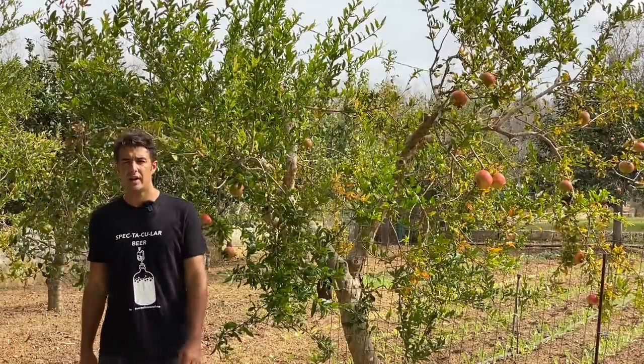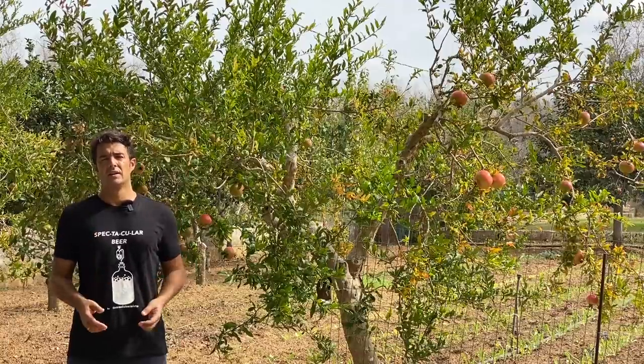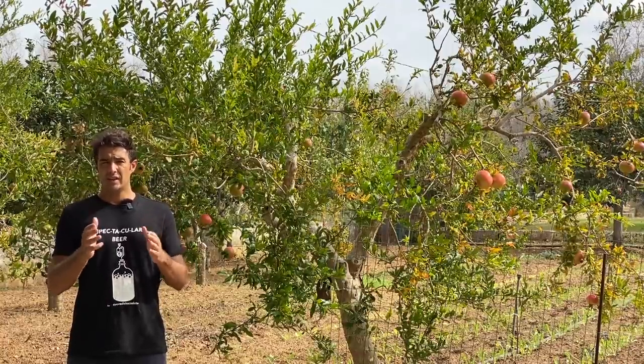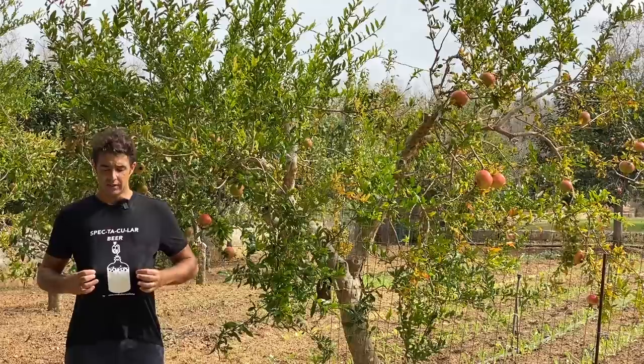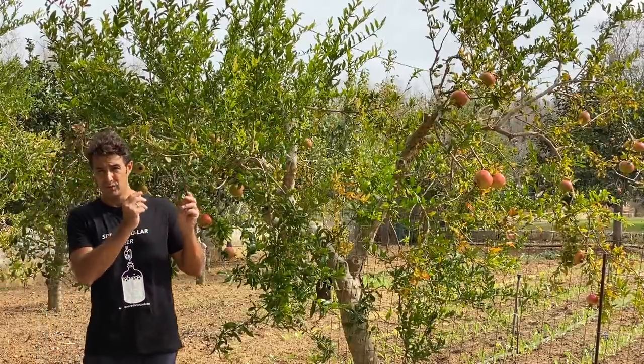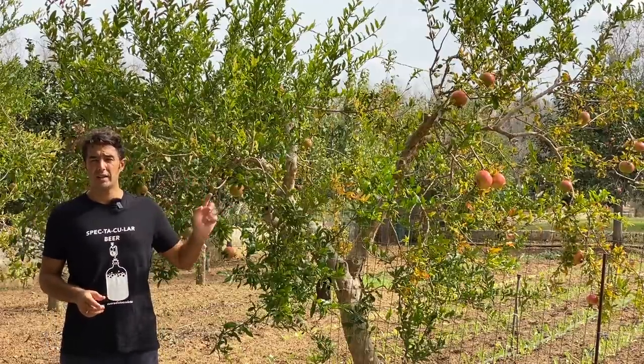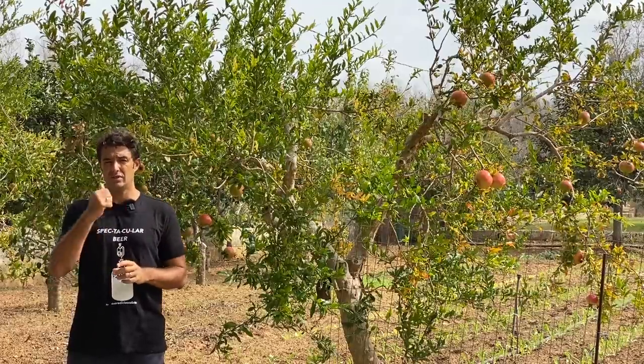Hello guys, today by great demand we make pomegranate wine. Remember, when you do this kind of job it's always better if you use a dark t-shirt, because you will spoil everything with the red of the pomegranate. We need not only the pomegranate but also a classic grape, so let's take it.